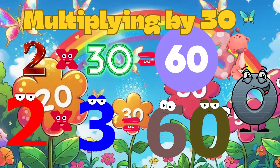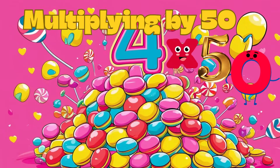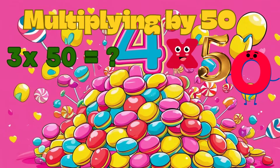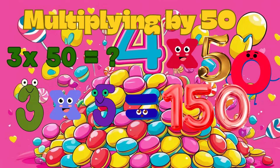Multiplying by 50 is awesome! First, multiply your number by 5, then add a zero. Try 3 multiply 50: yes, 3 times 5 is 15, then add a zero to make 150.